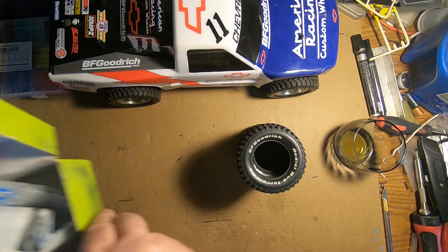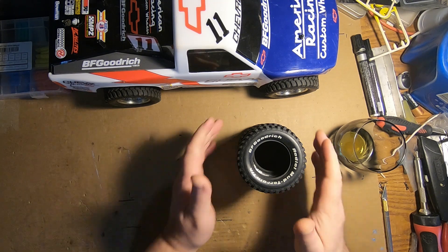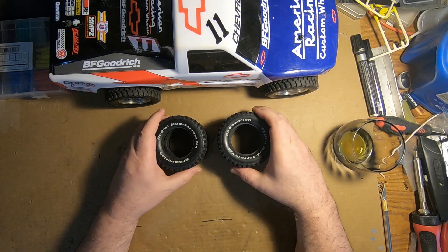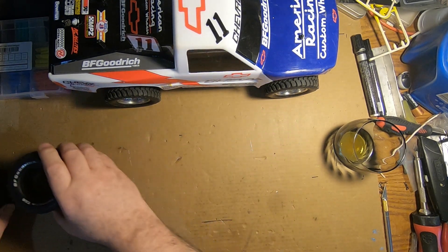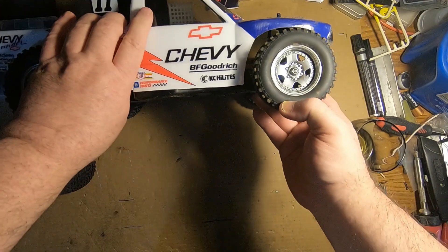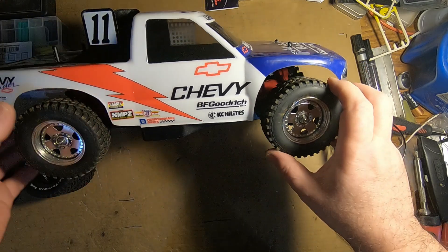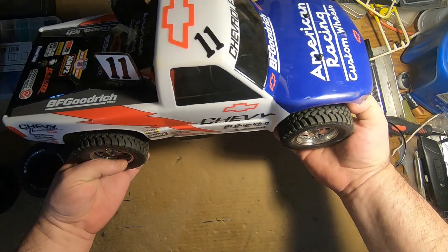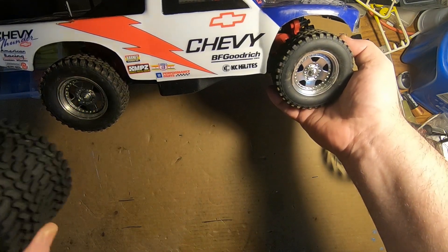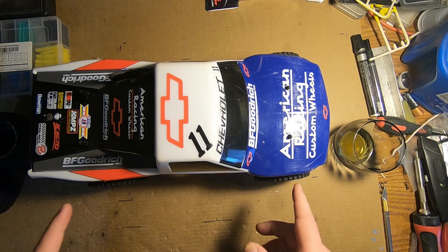That's what happens when you don't think straight, people. Basically some way for compensation, let's just say. These wheels and tires are off of my Asterion — same basic tires, same basic design. The only thing missing is the white lettering on them, and these are factory, and they're going to look good on here.